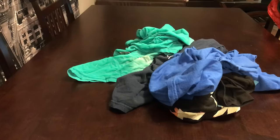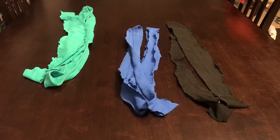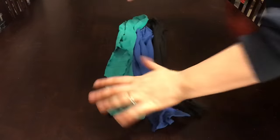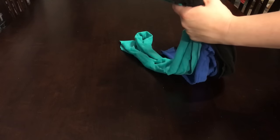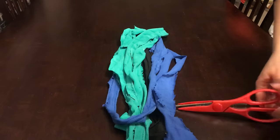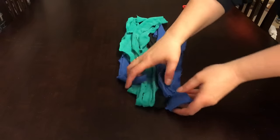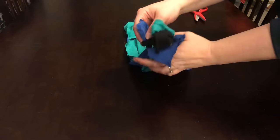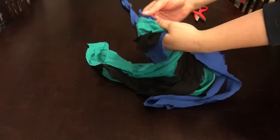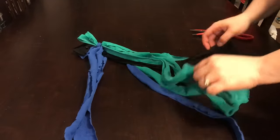To make this toy you're gonna need a bunch of old t-shirts and some scissors. Cut your t-shirts into strips that are an appropriate size for your dog — mine are a little bit smaller because I have smaller dogs. You can use whatever colors you want and arrange them however you like. Take one strip, cut it so it's a long strand instead of a loop, and use that to tie the ends of your braided rope together in a nice tight knot.